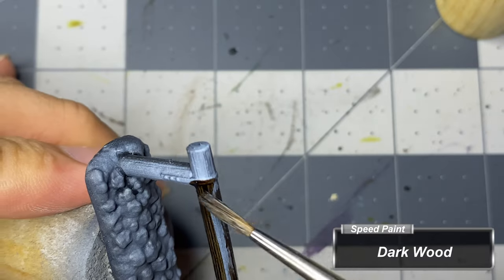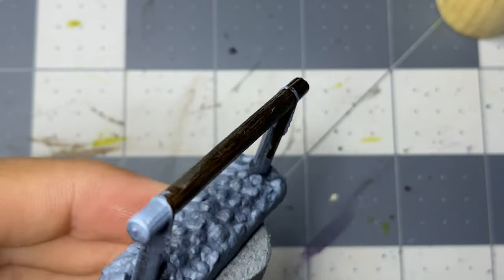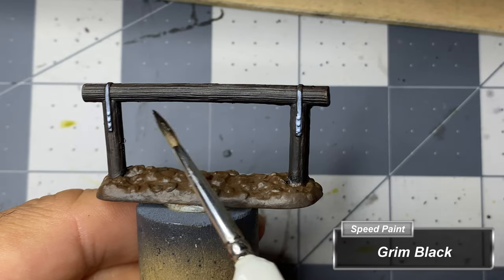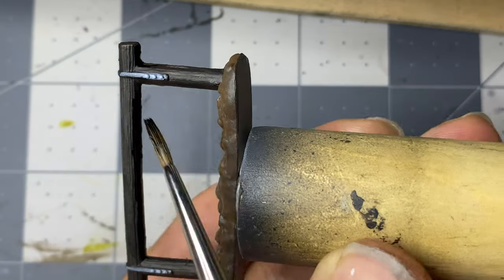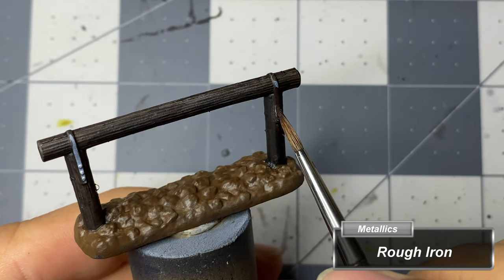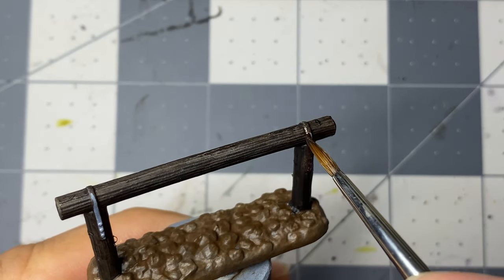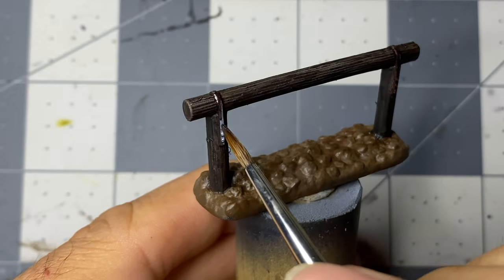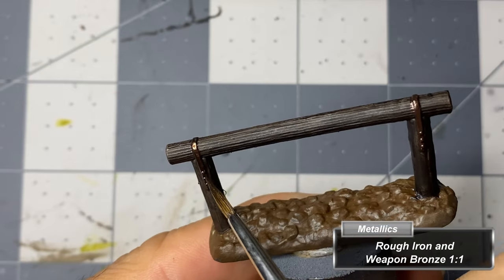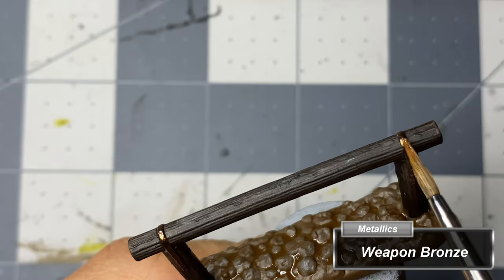I move to the hitches and paint the wooden poles with dark wood. I add shadows under the top pole and down the parts of the vertical poles using grim black. For the metal banding I coat them with rough iron from the Army Painter metallics line. The first metallic highlight is done with an even mix of rough iron and weapon bronze, and the final highlight is with weapon bronze.